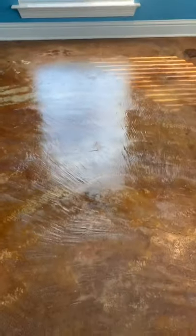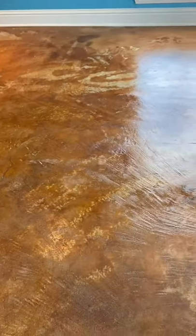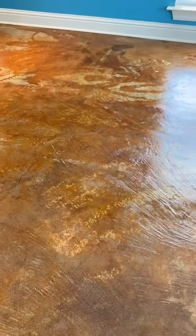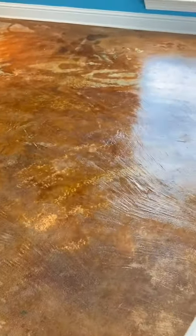Okay guys, we finished up. You can see that gloss kicking in — still a little wet but it's gonna end up looking nice. All right guys, till next time, we'll see you soon.